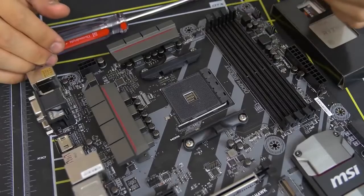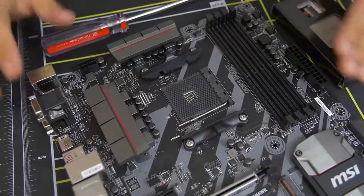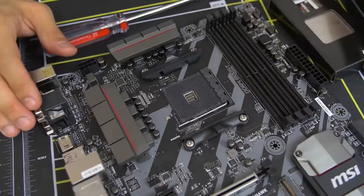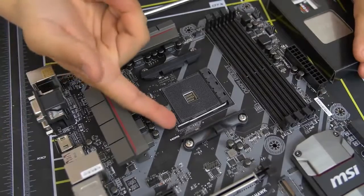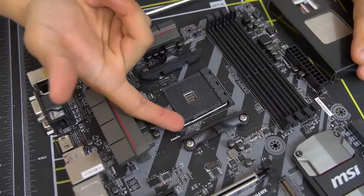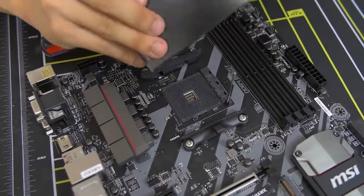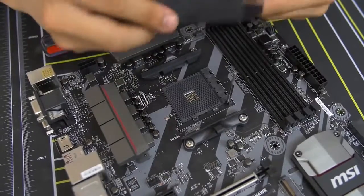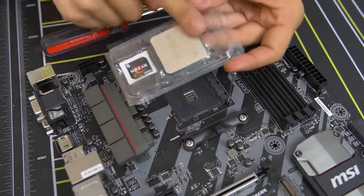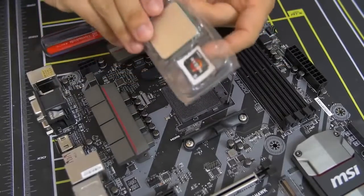If you are building an Intel rig right now, I would suggest going to some sort of tutorial — I'll try to link one. For Ryzen's AM4 socket, it's really quite simple. All you do is lift up this bar — there's a little bar with a latch, push it to the side a little and then lift it up. Get your CPU out, and don't leave any fingerprints on it, particularly on the top heat spreader. You want to grab it from the sides.